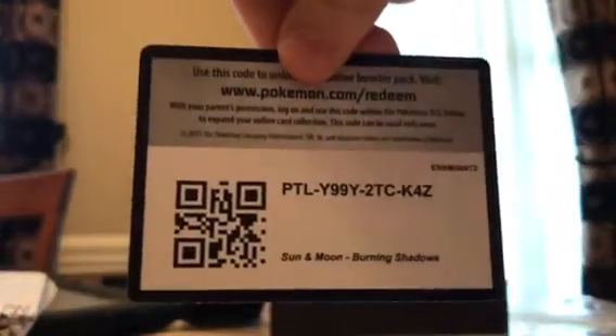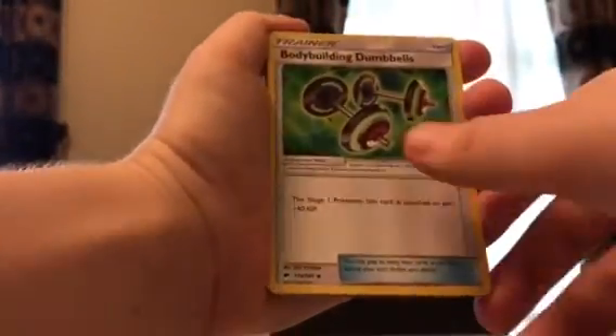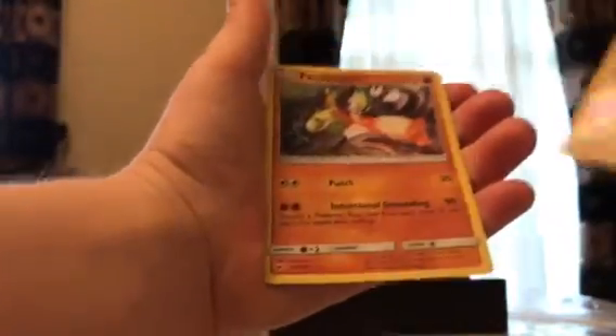Four more packs to go. We've got Ho-Oh on the cover artwork — it'd be nice to pull a Ho-Oh. But we already got one great card out of this. Also be nice to pull a Charizard. Pack contents: Steel type energy, Gloom, Cedran, Body Building Dumbbells, Ditto, Cutiefly, Rowlet, Alolan Grimer, Noivern, Lana, and Passimian rare — no hollow.